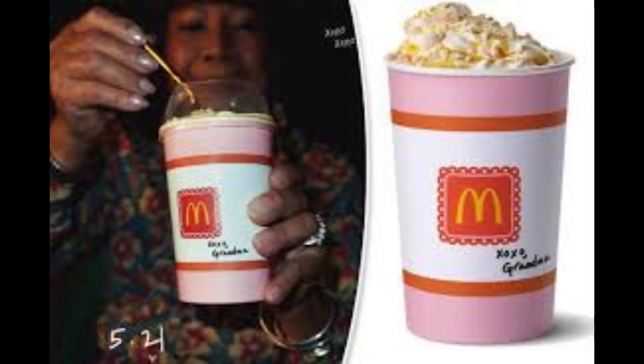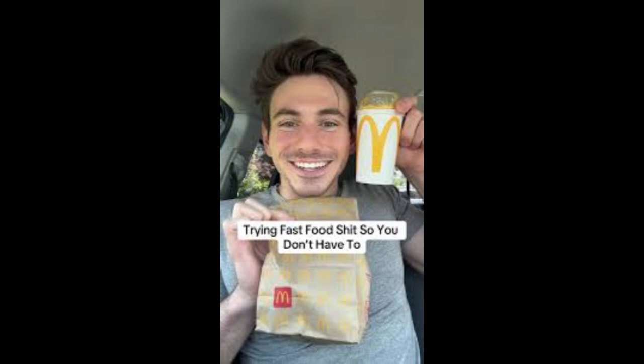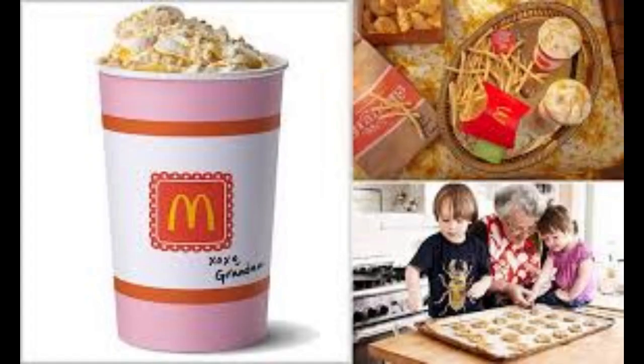But the real star of the show was the apple pie filling. It was warm, sweet, and bursting with flavor. The chunks of apple were soft and tender, with just the right amount of cinnamon and spice. It truly tasted like something straight out of Grandma's kitchen.